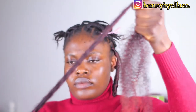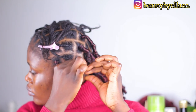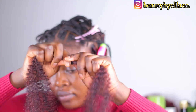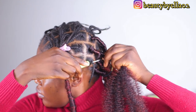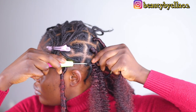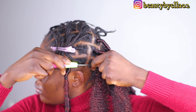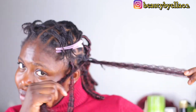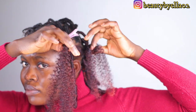Now that I'm done fluffing out my hair, I'm going to take some edge control to smooth down my natural hair. Then I'll grab the spring twist hair, pass it through my natural hair using a crochet hook, and start wrapping. When wrapping, you want to make sure you wrap tightly from the root so the hair won't unravel — about one inch tight from the root, then start wrapping loosely.